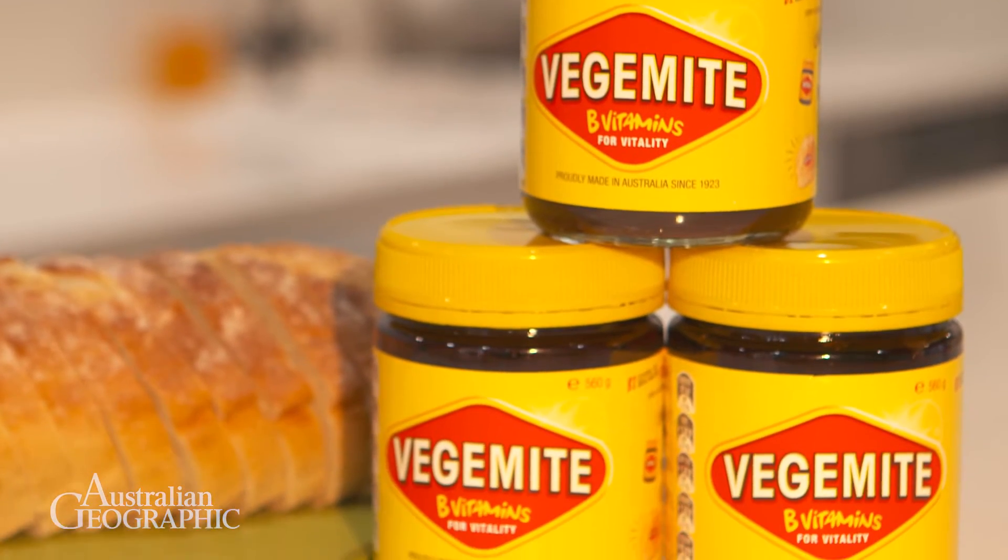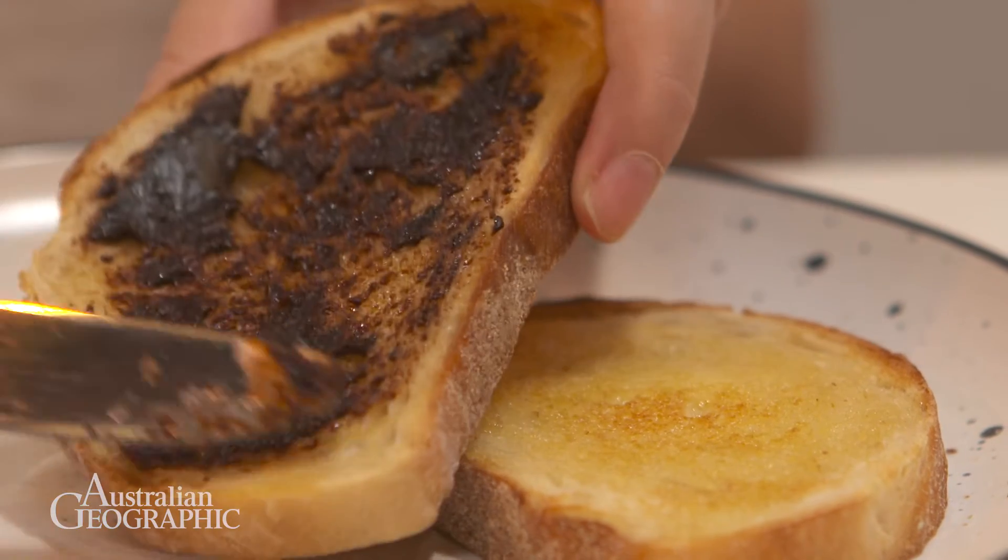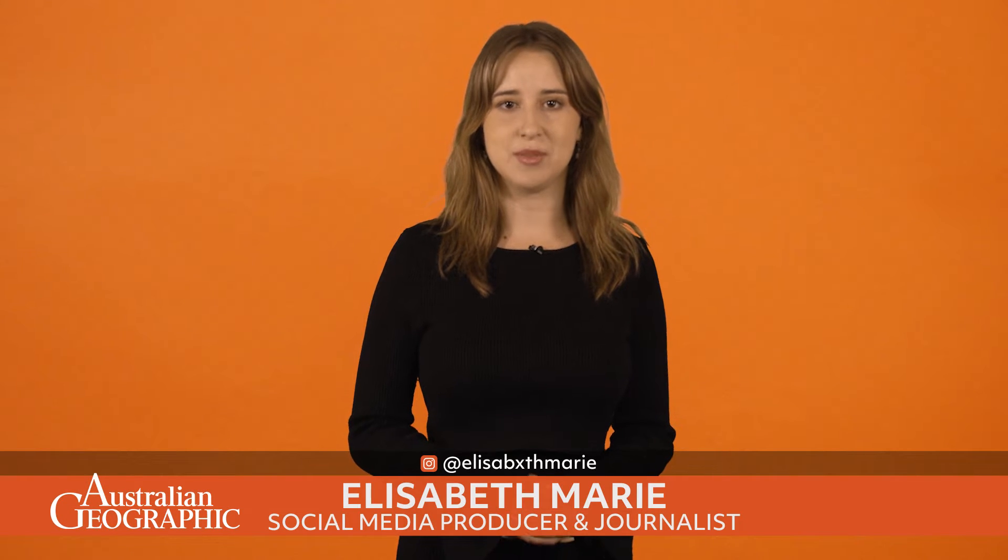Did you know the main ingredient behind Vegemite could also be the key to recycling metals? With these materials increasingly in demand for electronics manufacturing, how does this all work?